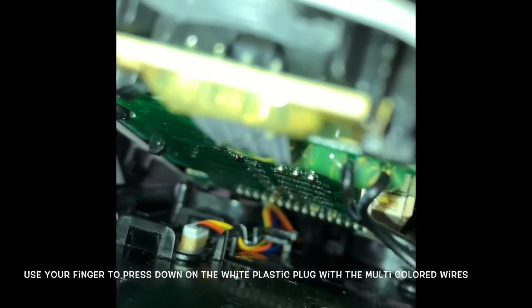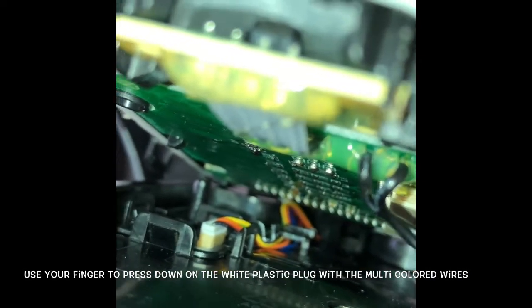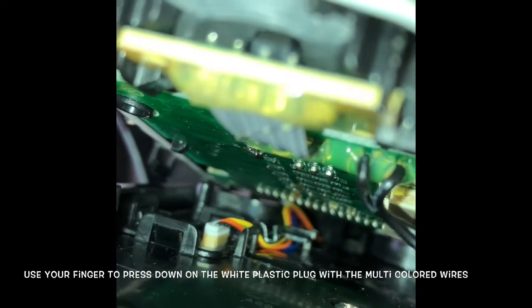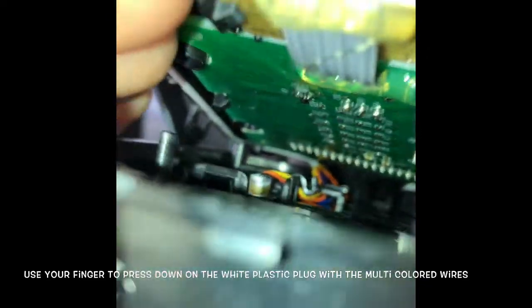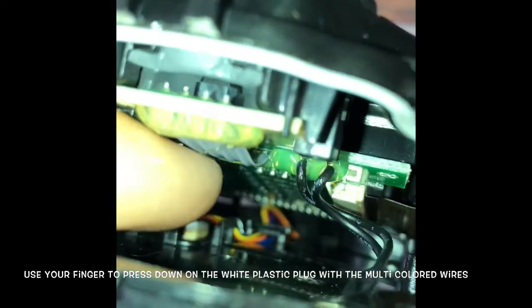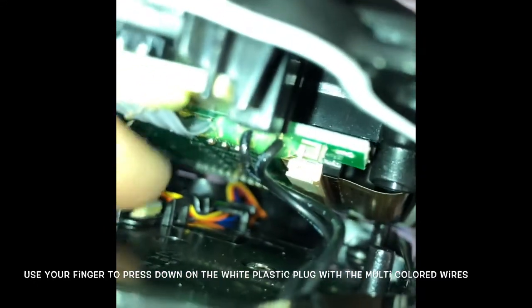We've loosened up those tabs around the perimeter and separated the two halves to gain access inside. You can see that white modular plug back there with a bunch of colored wires hooked to it. All you've got to do is just reach in there and push that little plug down into its socket.